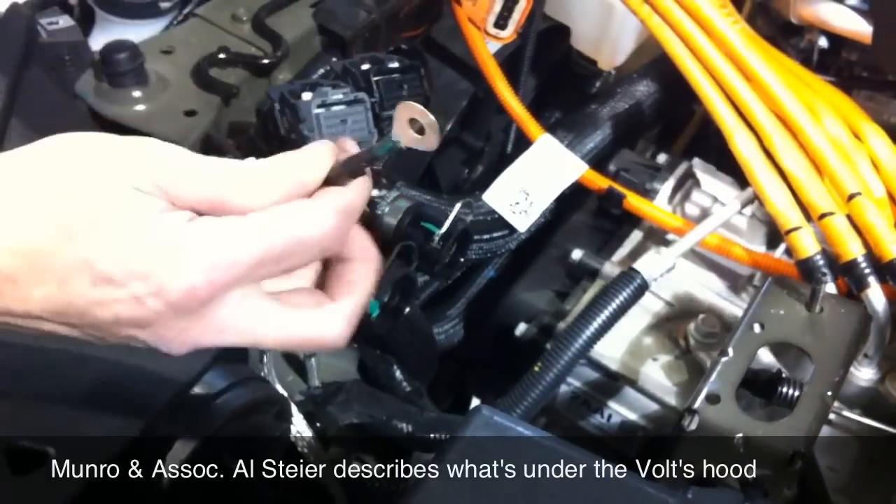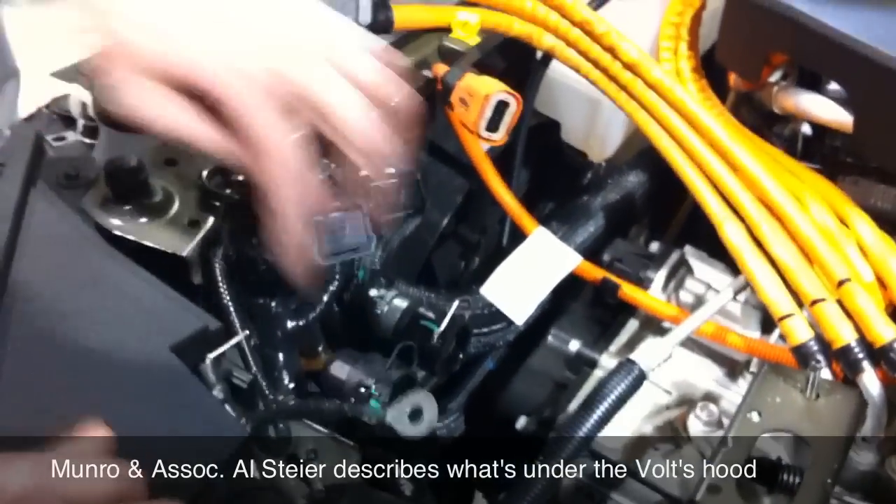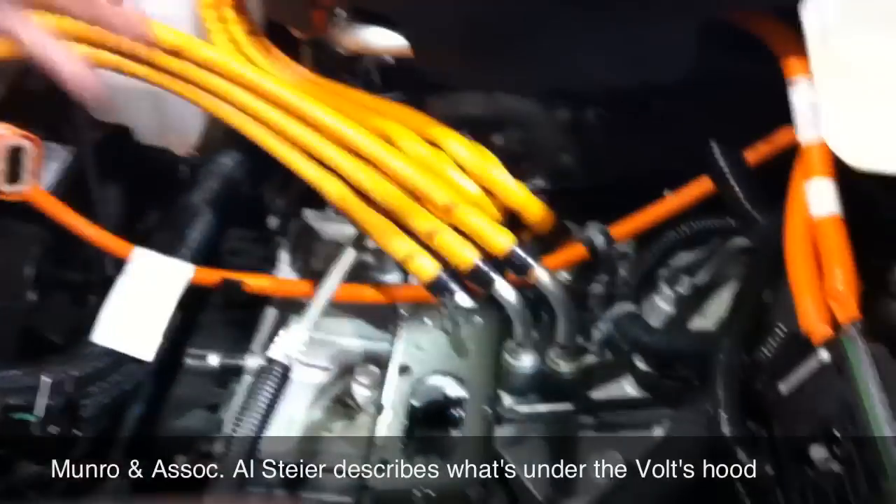So that was fairly simple. Then they had a chassis ground strap and a ground circuit here — hard ground — going back into the wiring harness. And then there were just three nuts holding the whole module down in.